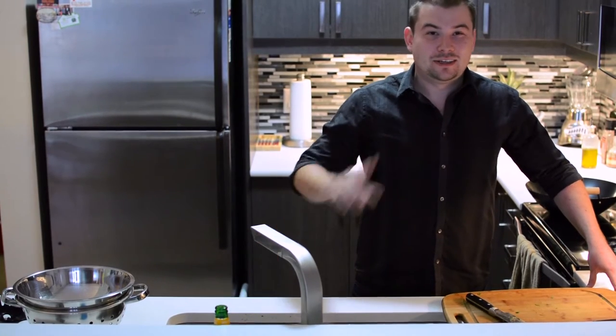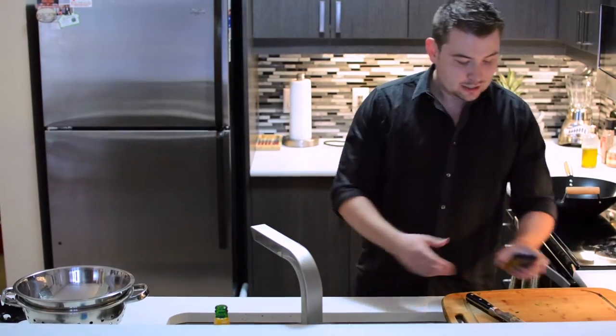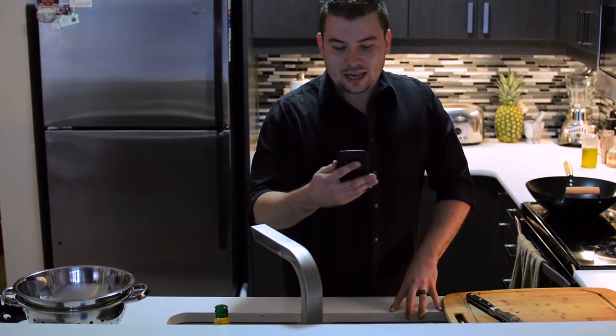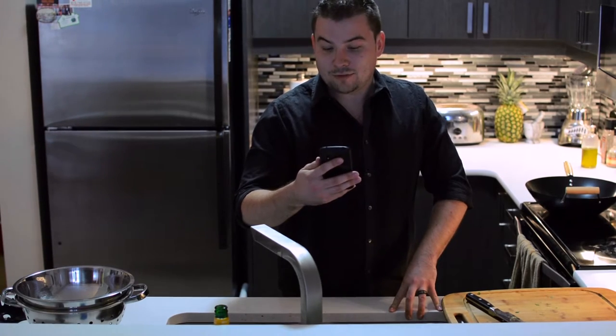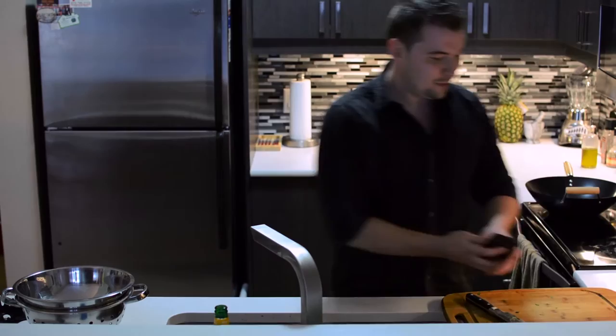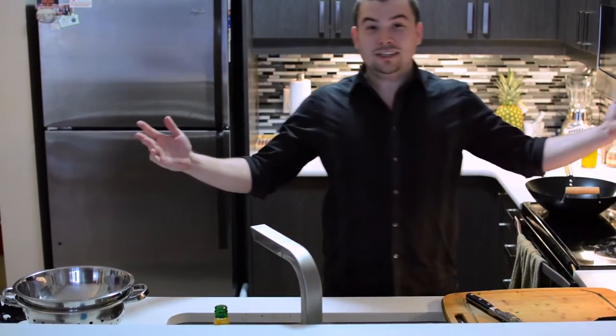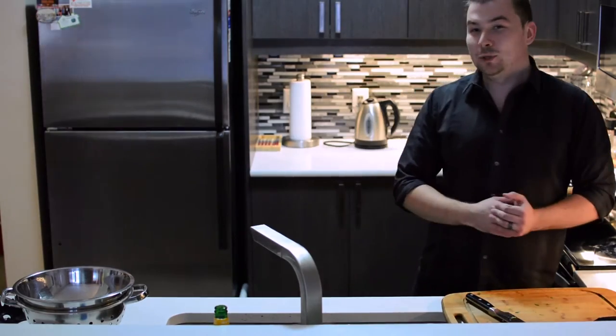Welcome to Date Night Cook. Today we have another request, and this request comes from Alex. Alex writes to us: 'Hey, I've always wondered how to cook the perfect pad thai for my date but have always messed up the noodles. Can you help me out?' Help is here, Alex. Tonight we're going to make pad thai and to help me I have a good friend of mine, Christian, from Westside Muay Thai.